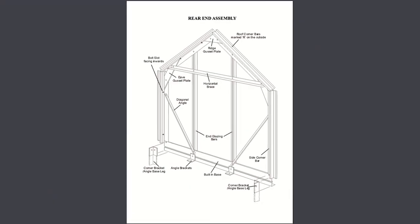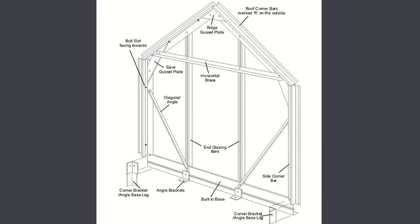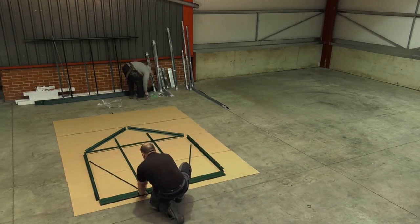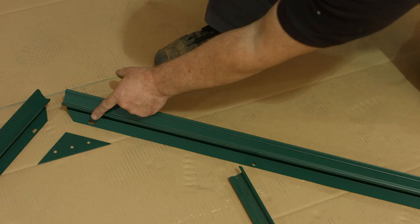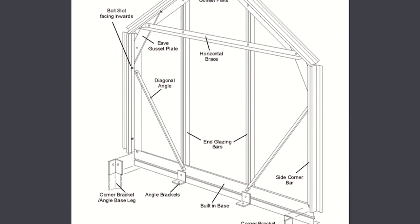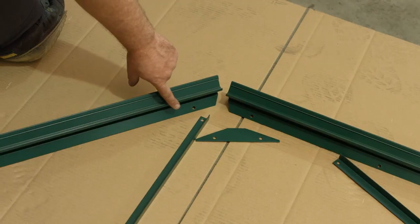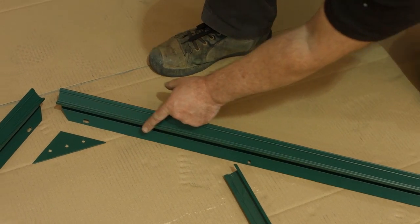Rear end assembly. Lay out the parts for the rear end assembly, ensuring that the bolt channels of the glazing bars are facing skywards. Side corner bars are mitered at one end. Roof corner bars are mitered at both ends. Corner bars and end glazing bars are handed, so can be correctly identified here and with reference to the booklet. Roof corner bars have the letter R marked at the ridge end of the bar.